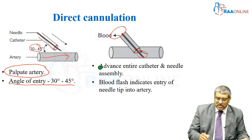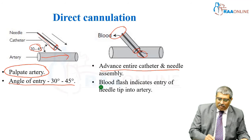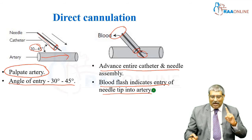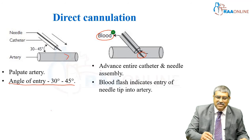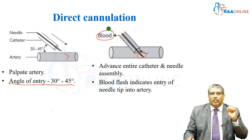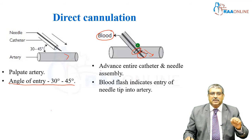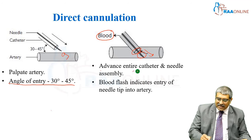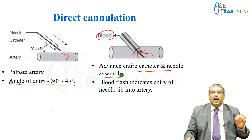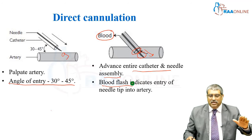Once blood comes, you should not remove the needle — you should advance the catheter and needle a little further. Blood flash indicates the needle tip is in the artery, which is very important. Once the needle is in the lumen, you can see the blood inside the proximal part of the cannula. You have to advance a little further so that the catheter is also inside the lumen. Sometimes only the needle tip is there and you can still see blood, but the catheter is outside the vascular lumen. So you have to advance both the catheter and needle a little bit to confirm blood flash, so that both the needle tip and the cannula are inside the vascular lumen.